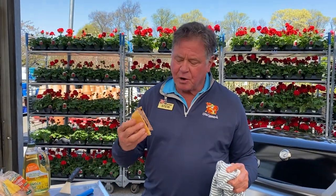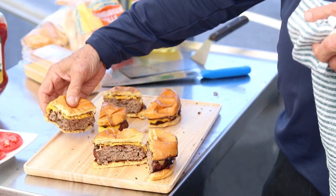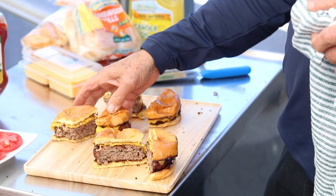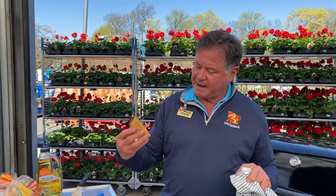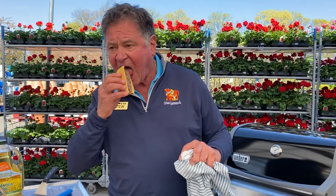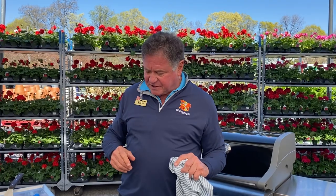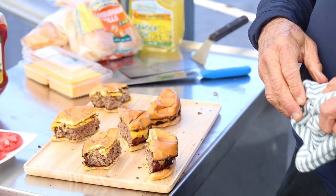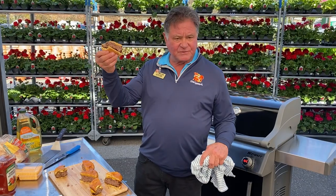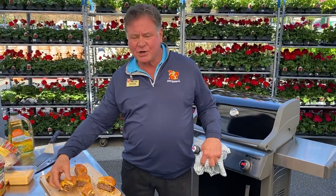Now the filet mignon burger — getting a little more beef flavor. And now we're going to our big boy, the ribeye burger. It's almost 50/50 between the filet and the ribeye. That's the juiciest — I can't imagine anybody who would serve something like this and not go wow. Nice and thick, it looks great.